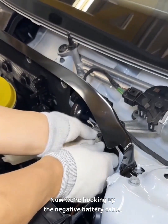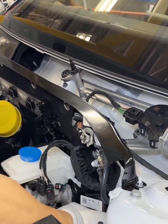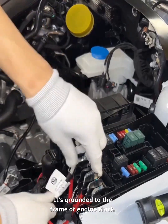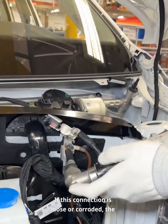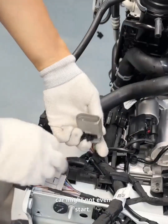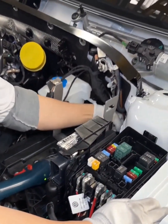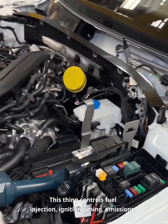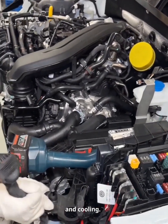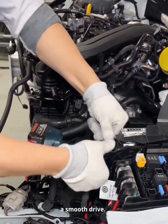Now we're hooking up the negative battery cable — the black one. It's grounded to the frame or engine block. If this connection is loose or corroded, the car might not even start. We connect the front wiring harness and plug in the ECU. This controls fuel injection, ignition timing, emissions, and cooling. In automatics, it also manages gear shifts for a smooth drive.